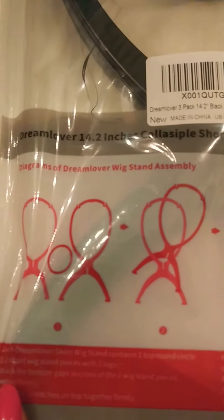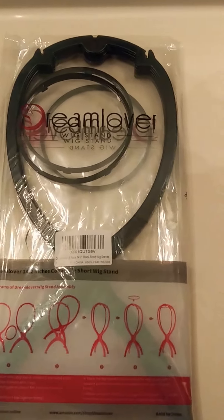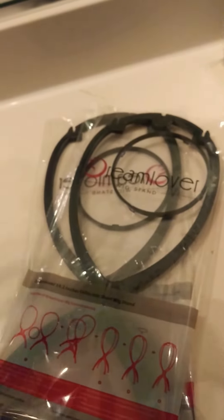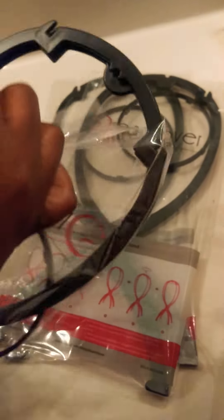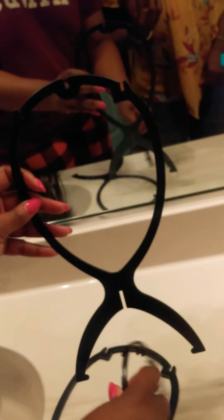It gives you the diagrams here of how to put it together. Three come in a pack, and they say it's real easy to put together. So as you can see, one, two, three of the Dream Lover's wig stands.